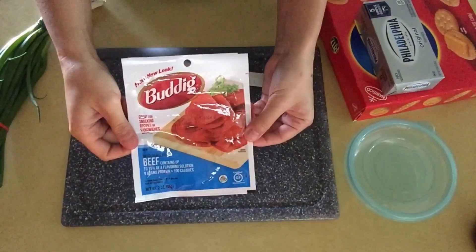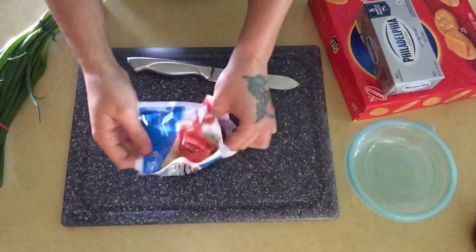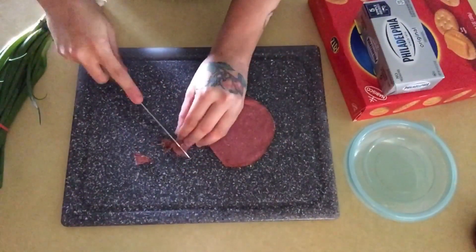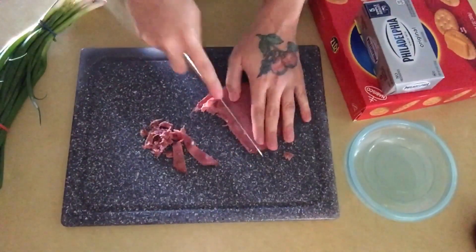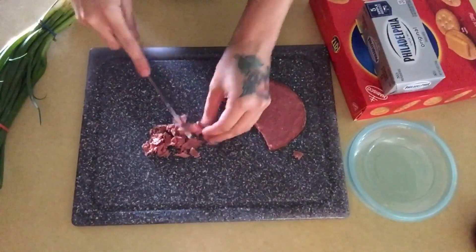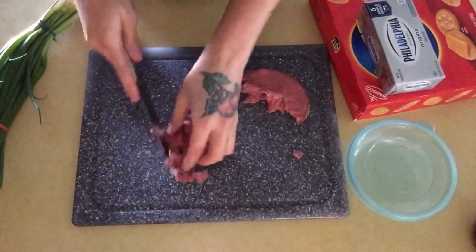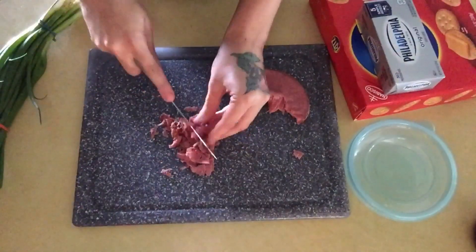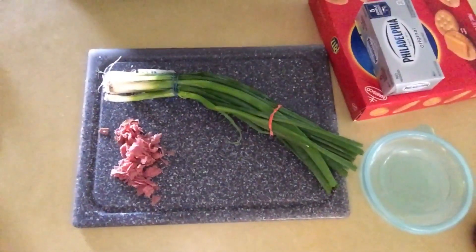The first thing you're going to do is get your beef meat, take it out of the package, and slice it up into little pieces. It's totally up to you how small you want the pieces — you can make your dip more hearty so it's more of a mouthful, but I just cut them medium size. I don't like them too small and I don't like them too big. I get this meat at Kroger's or Walmart; this little bag is only about 97 cents and it's all you need to make this cheese ball.